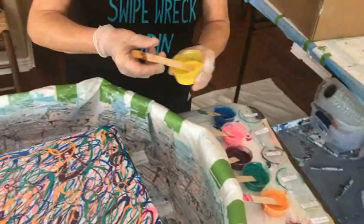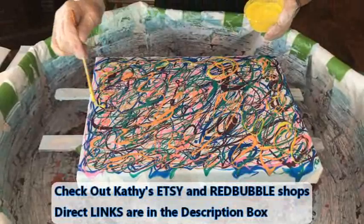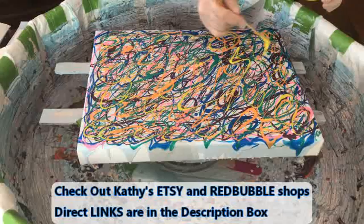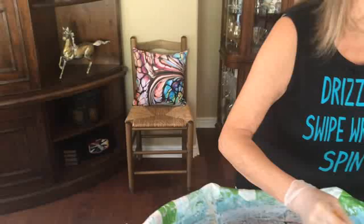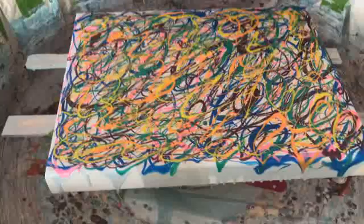Now we're going to have Lemon Drop by Primary Element Pigments. Kathy does have an Etsy shop and a Redbubble shop — I'll have direct links in the description box. Her Etsy shop contains all her original art for sale, and her Redbubble shop contains about 80 different products with her art images imprinted on them. It's a really cool site to browse. And if you're looking for some nice Christmas gifts, that would be a good spot. The pillow behind us and this metal picture are both from Redbubble.